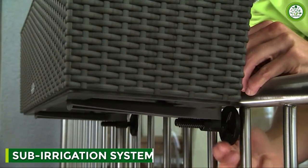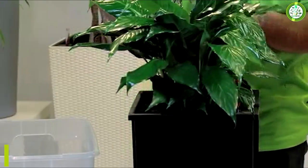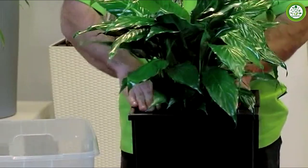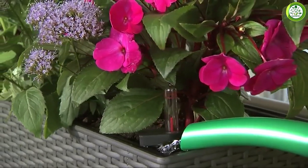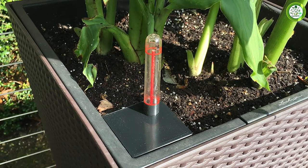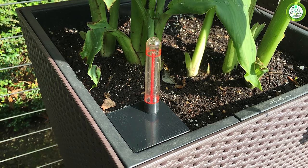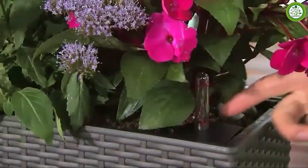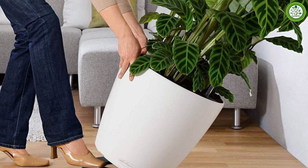One of the unique features of the planter is its sub-irrigation system. The system consists of a water reservoir at the bottom of the planter, which is filled with water. A special separator separates the water from the soil, allowing the plant to absorb water as needed. The sub-irrigation system ensures that your plant gets the right amount of water without over-watering or under-watering, which not only saves time and effort, but also helps to keep your plant healthy and thriving.